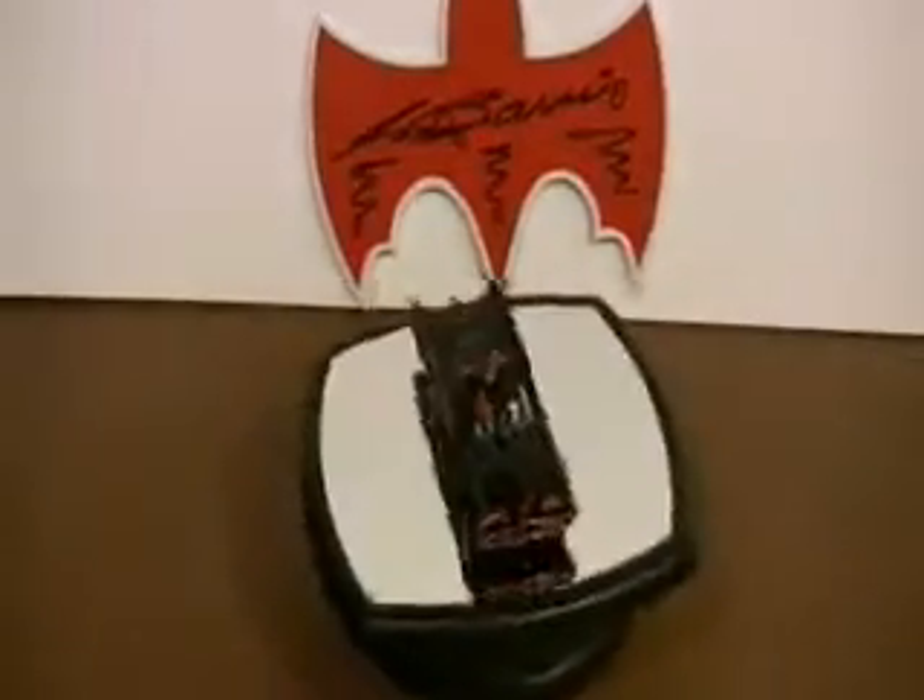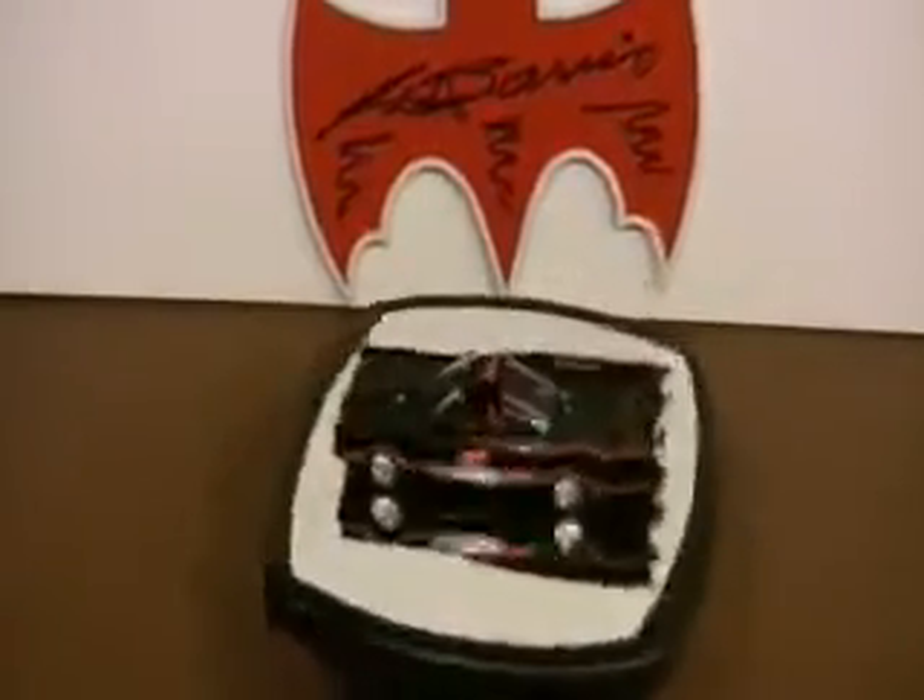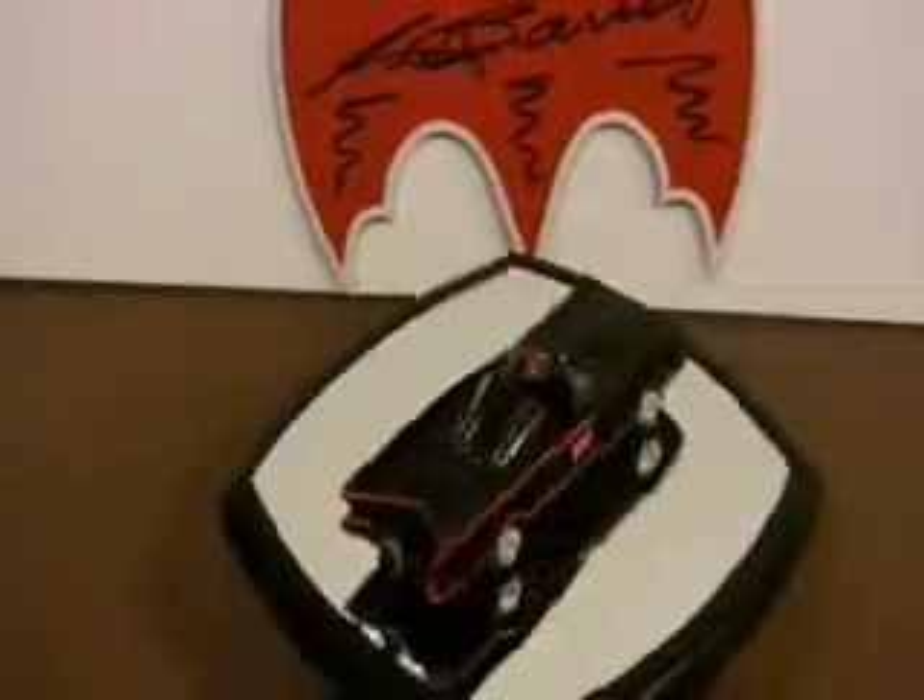First up is the Batmobile. You can see how we're opening it. It's a small carded Batmobile, much smaller than the Corgi as we're going to see in a second. 1/50th scale is pretty small, and there's the classic 1966 Corgi 1/43rd scale car right next to it. You can see it's very small.